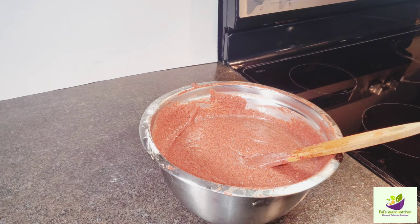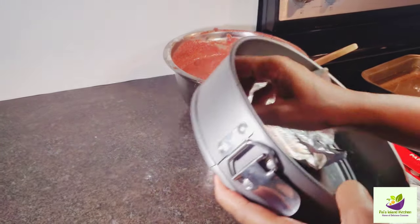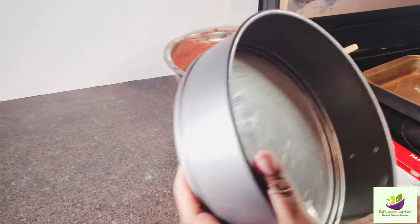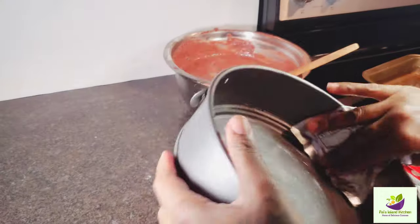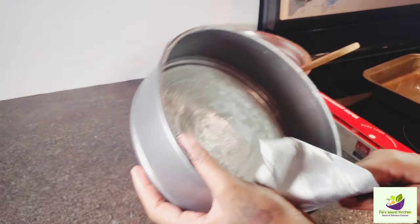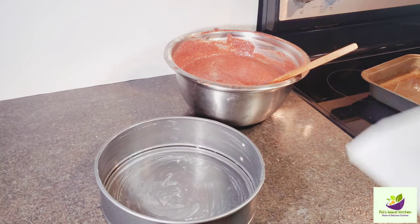Here I'm greasing one of my baking cans — this is what I do with the paper from the butter. I'm greasing this baking can and then I'm going to add some parchment paper to it.